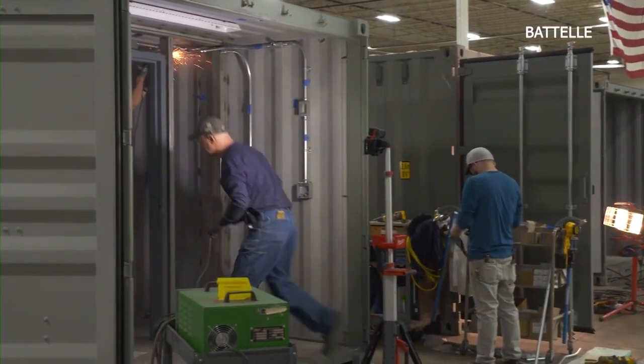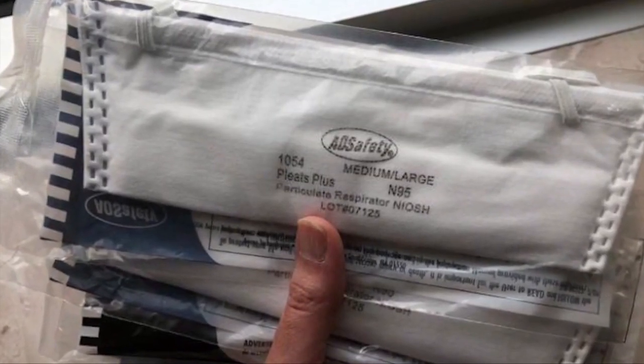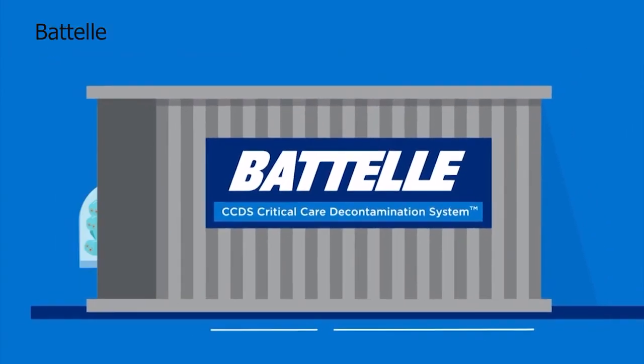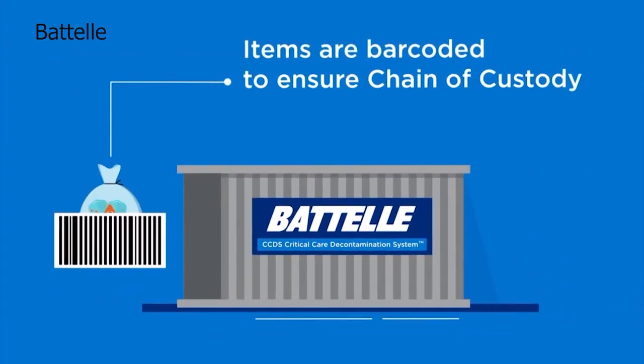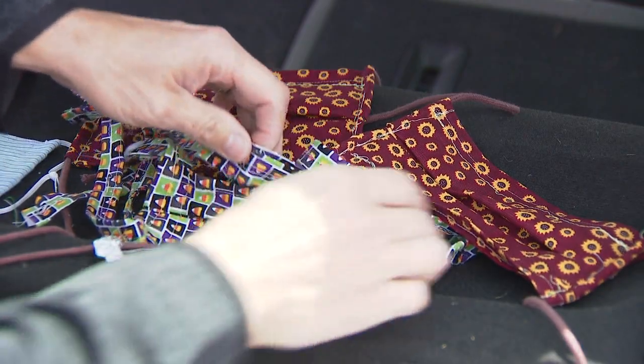To help preserve the masks needed by health care providers, the state is taking advantage of a specialized process to disinfect and reuse those masks. The Patel Institute has developed a process using a hydrogen peroxide solution and a steam process that allows them to disinfect N95s for health care workers and returns them to their original state.